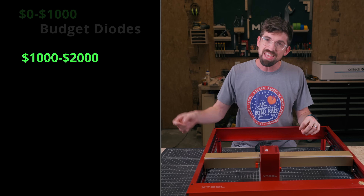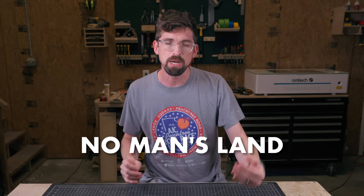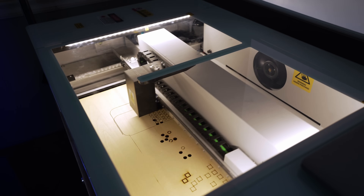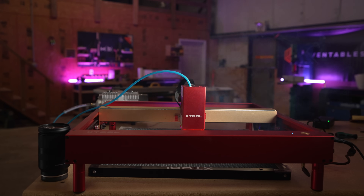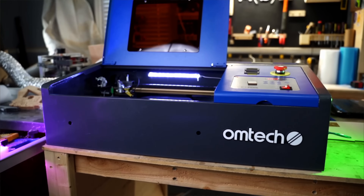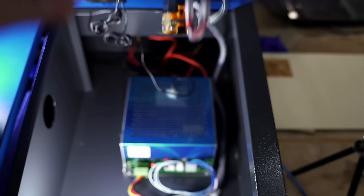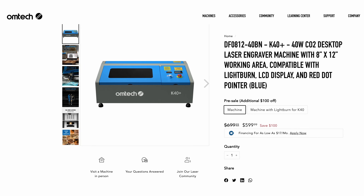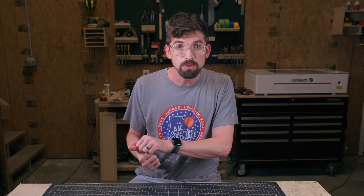Let's move into our next price range: $1,000 to $2,000. I call this the no man's land in terms of laser budgets, because you're in a transition between high-power diode lasers and low-powered CO2 lasers. Even though you can get all the portability of a diode laser, once you get into those higher powers — especially 40 watts — having a full enclosure is a pretty big deal due to smoke and dust. You really can't get into practical CO2 range until you get over $2,000, other than a 40-watt CO2 unit that a lot of people call the K40. Ohmtech actually provides a version with a lot of those upgrades already built in for under $1,000, but it's pretty limited in terms of work area.